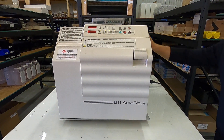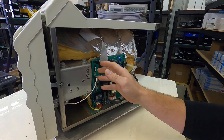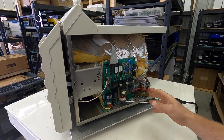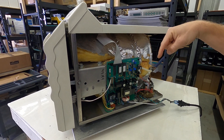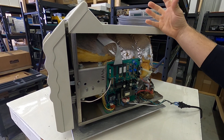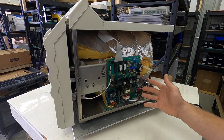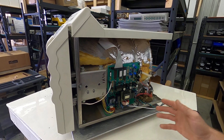Next, it could be that your unit is not getting enough water into the chamber. Sometimes if things on the PC board aren't cleaned properly, your unit will skip the fill cycle and think there's water in the chamber. It will start heating up, and then the overheat protector on the bottom will trip as a safety mechanism.